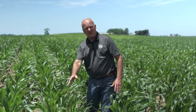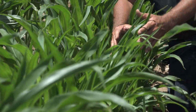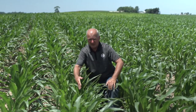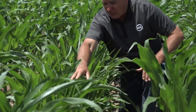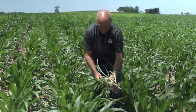When we're out scouting whether corn or beans, we're always evaluating how our harvest pass went the previous fall. In this case, seeing volunteer corn right beside this corn row, we ask: where did this corn loss come from — was it up in the header or out the back over the sieves? In this case it came off the head — individual kernels lost and now sprouted. This is exactly what 360 Yield Saver chains are about: closing off that added deck-plate opening and putting these kernels in the grain tank instead of leaving them to compete for nitrogen and sunlight.